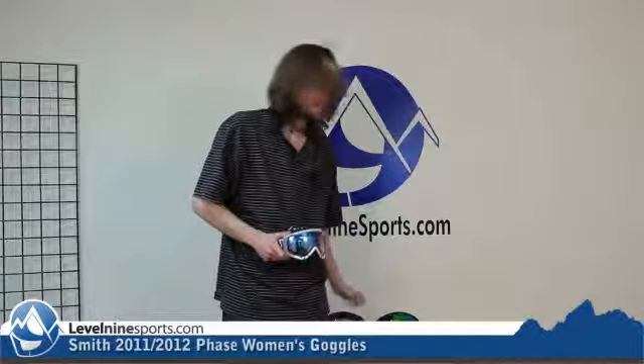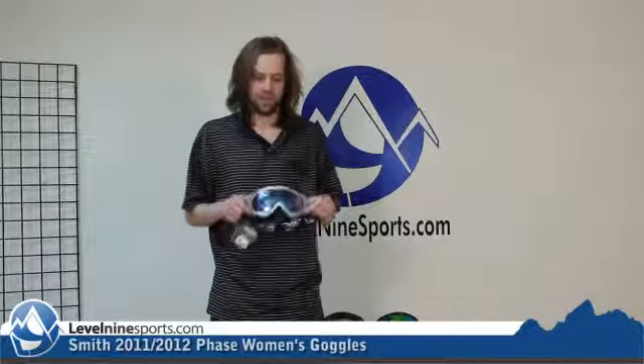These goggles are super sexy, super high quality, lifetime warranty from Smith. You literally cannot ask for more. Phenom goggles from Smith, level9sports.com, best price. Check it out.